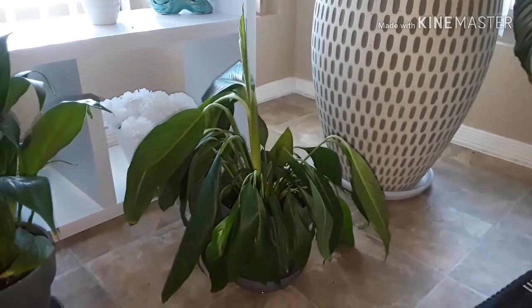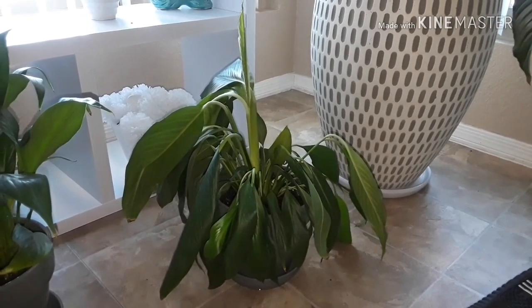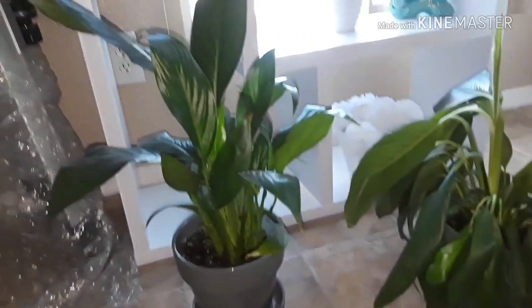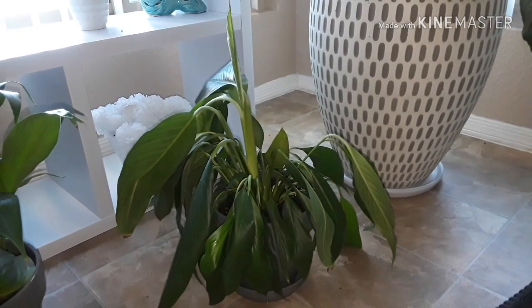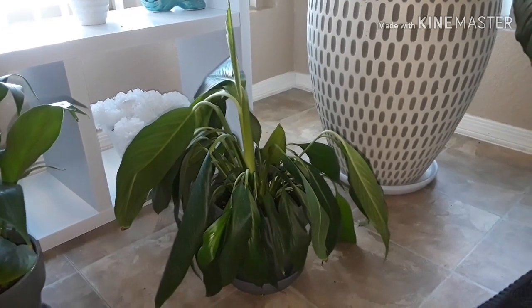This is one of my peace lilies — it was in desperate need of water, so I'm recording it to show you where it's at. This is my other one so you won't get them mixed up. I just watered it, so I'm going to give it some time and then come back to show you how it sprouts back up after watering.